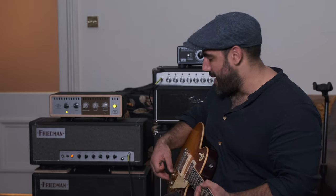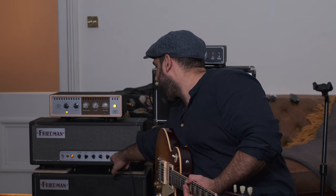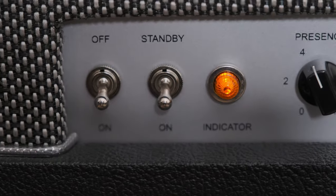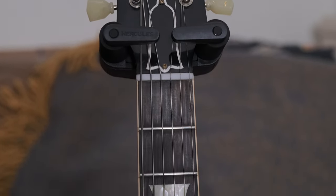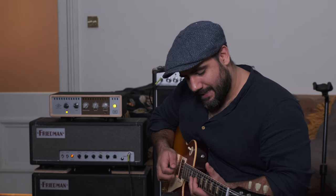This is the Dirty Shirley 40-watt with a 1x12 and a Creamback in it. I've got some pedals here but we won't turn anything on yet. Let's just see how much gain it has. I'll roll the gain back to 9 o'clock. I've got the Gibson R9 Custom Shop here — not very high output — starting on the neck pickup, volume at 7. Let's give it some welly and go.